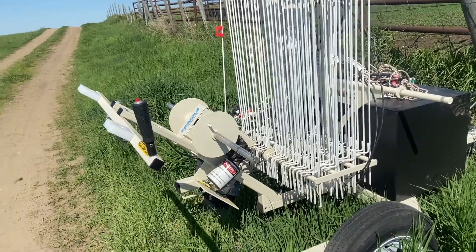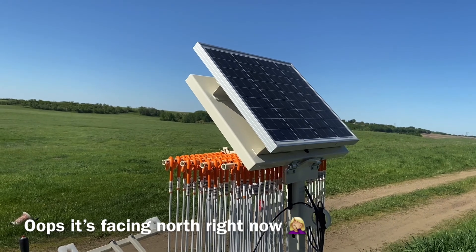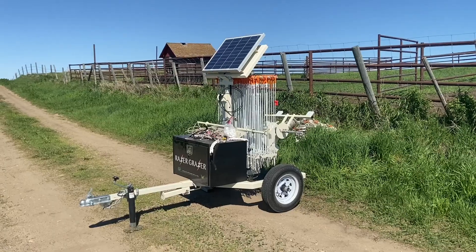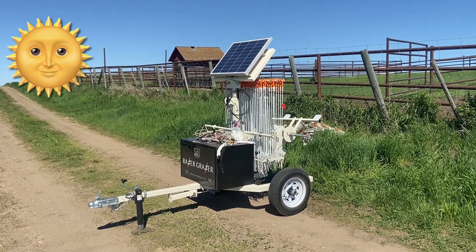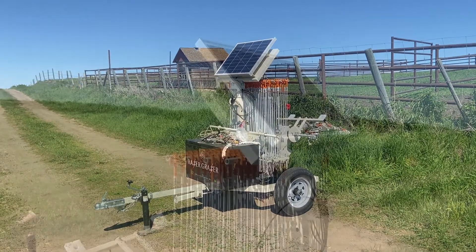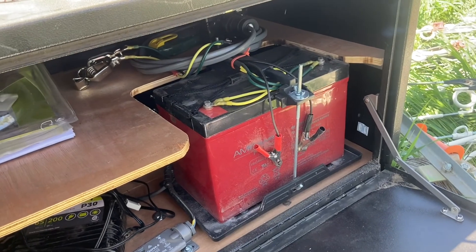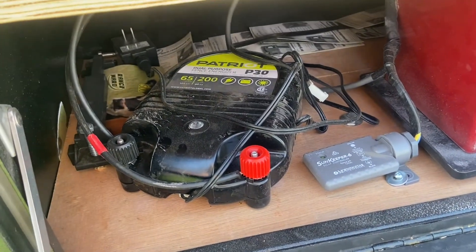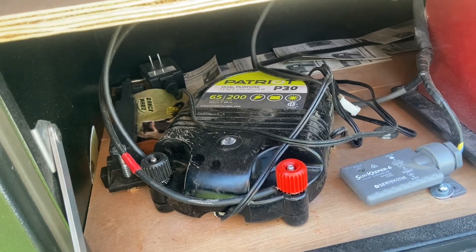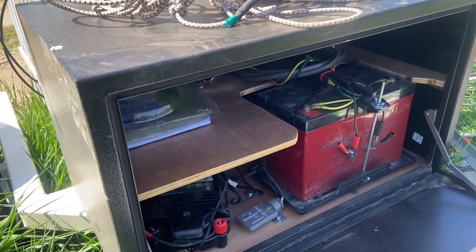It also has a solar panel to charge the battery — just make sure the solar panel is facing south so it can get the most out of the sunshine. Inside, there's a little box with a nice big deep cycle battery, a solar converter, and the fence charger. It's a fairly straightforward setup, but it's nice that it's all contained in this box hooked up to the trailer, making it easy to move around the pasture.